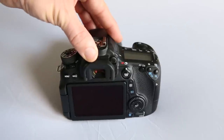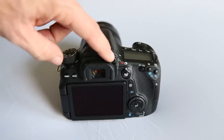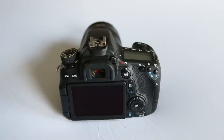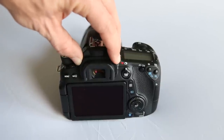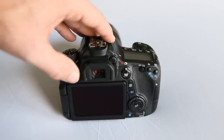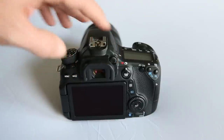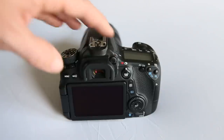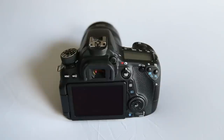One last button on the back is the diopter adjustment. This allows people with glasses or other corrective vision to focus the viewfinder more accurately for them, simply by rotating the small dial. It can accidentally get bumped, making the viewfinder look unfocused even when the camera confirms autofocus. To fix it, focus on something four to five feet away using the center focus point, then rotate the dial until it looks sharp through the viewfinder. This concludes the tour of the external buttons and dials on the Canon 70D.